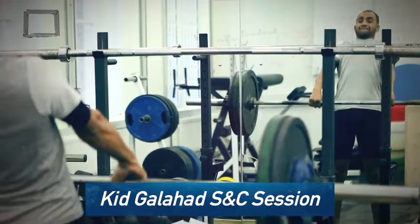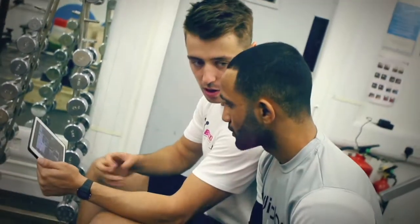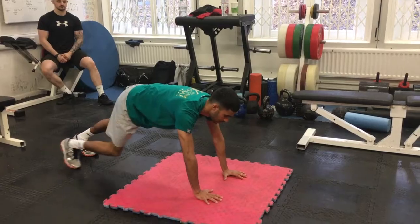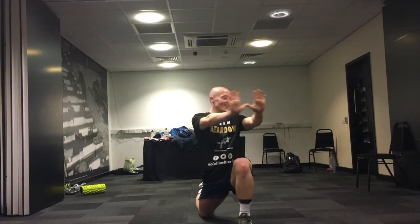This gives you a fantastic insight into how we prepare boxing champions. You will also receive the Boxing Science DIY program — movement training to improve your mobility and flexibility anywhere and at any time.